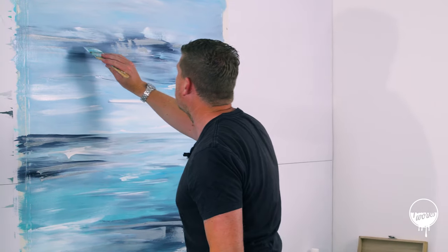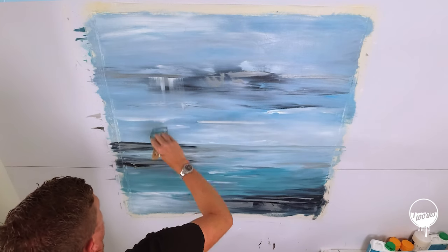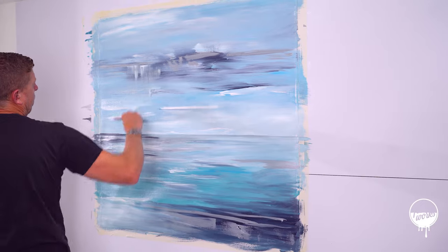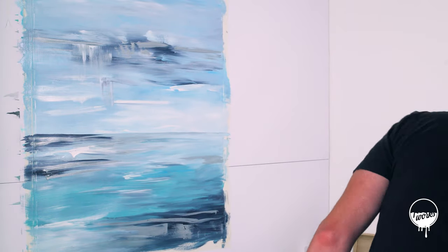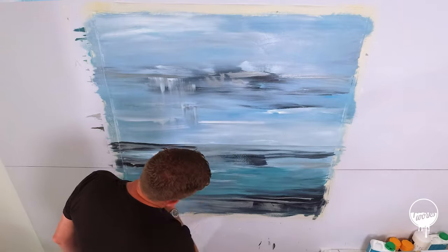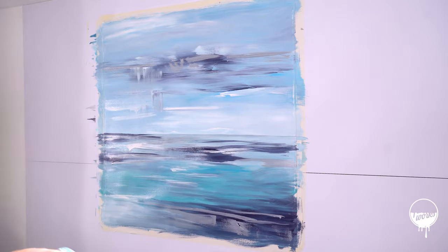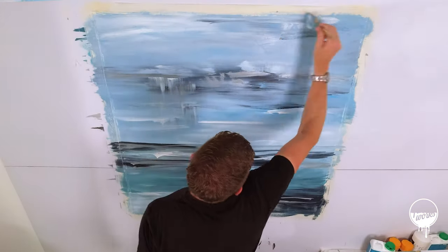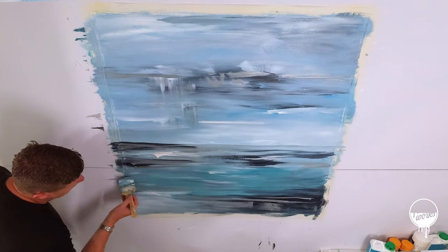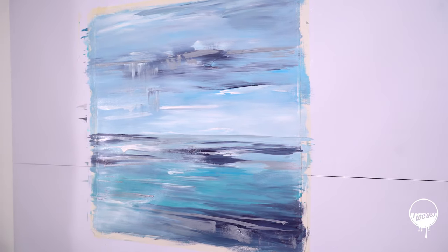This silver's got like a proper shimmer to it. I'm just going to do some drag down with it. This silver has got so much body to it, it's really, really nice. I don't think I've used paint as good as that metallic silver — it's really cool.